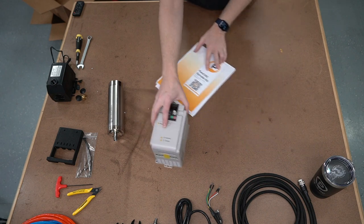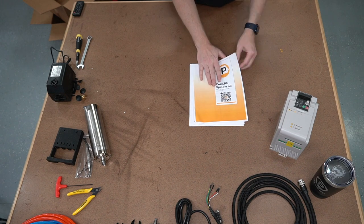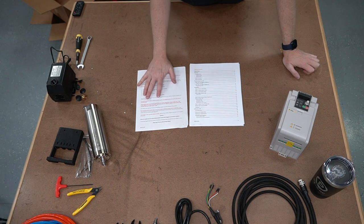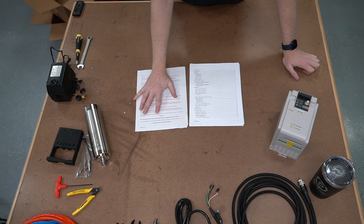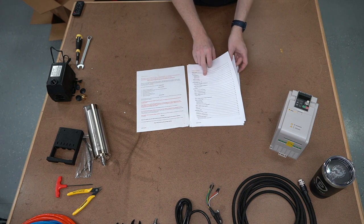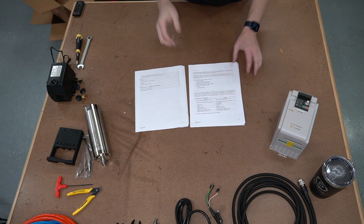In the manual, before we get too far into it — it is a full color manual, I wanted everything so you can see all the details. We've got our safety instructions. Obviously don't drink while you're doing this or while you're installing the machine. Take personal safety — this is your responsibility. We've got our table of contents. Be sure to read that, by the way. All the information so you know exactly where in the manual to go.